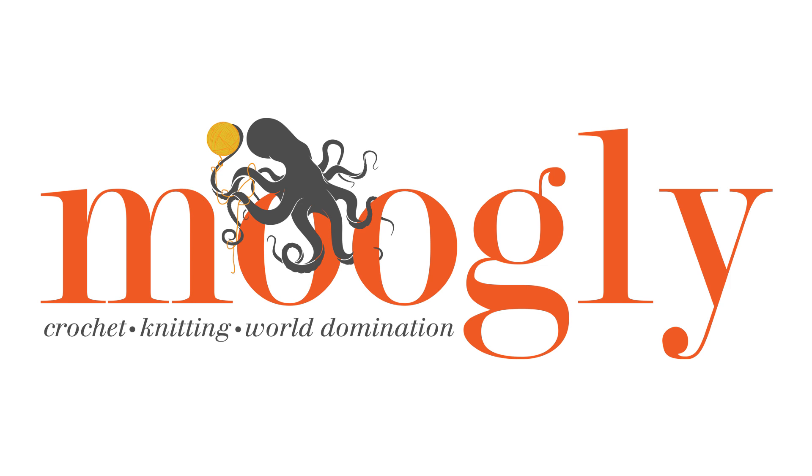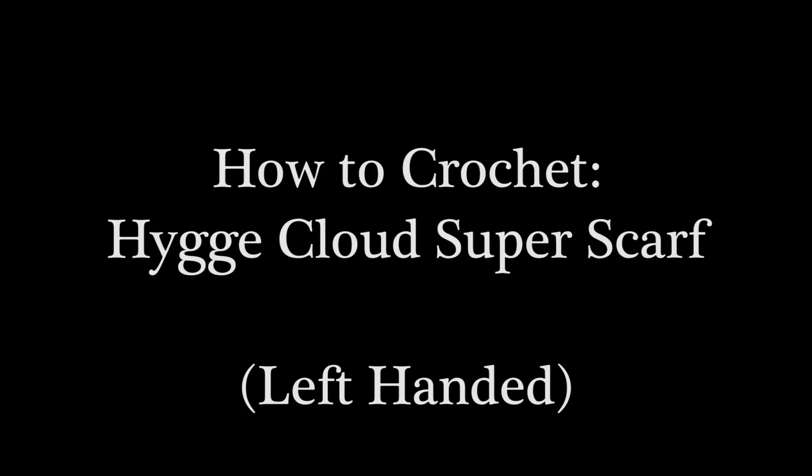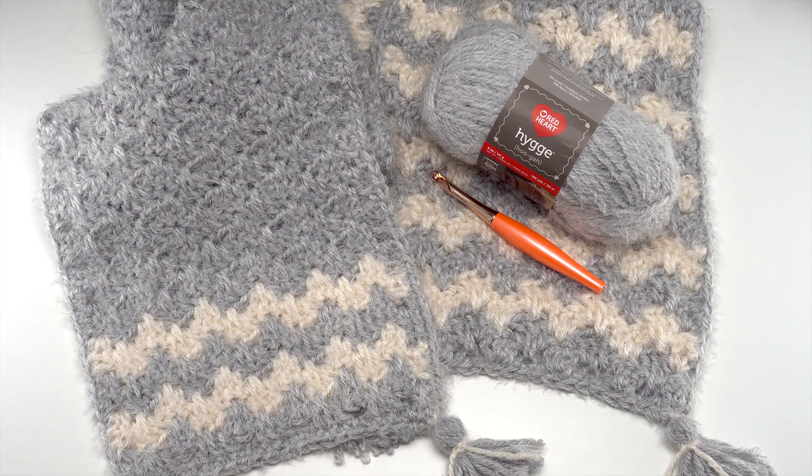Hi, this is Tamara from mooglyblog.com and in this video I'll be demonstrating how to crochet the Hygge Cloud Super Scarf, which is a free pattern you'll find on mooglyblog.com. Please go to the link in the description — there you'll find both right and left-handed video tutorials as well as a link to the written pattern and all the supplies.